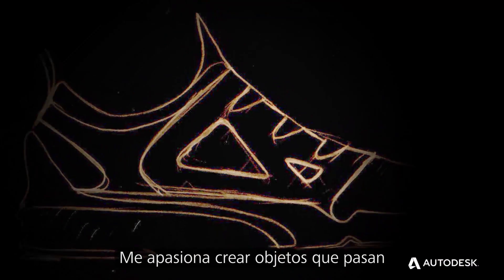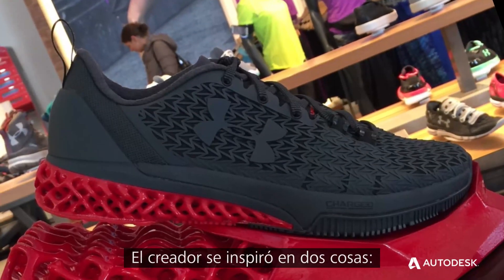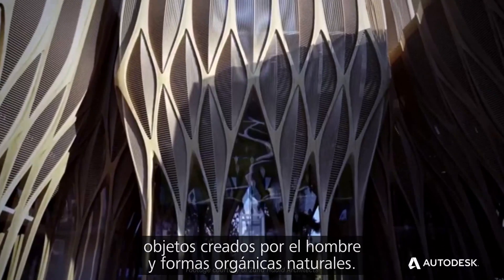I'm passionate about making things — going from a napkin sketch to a product on the shelf. The design was actually inspired by two things: man-made objects and natural, organic shapes.